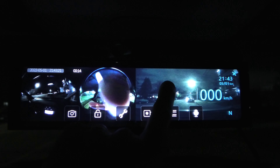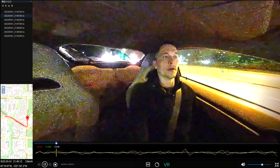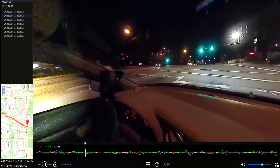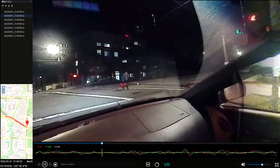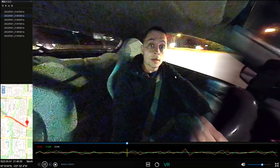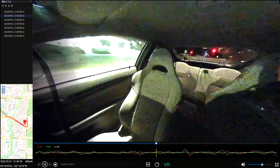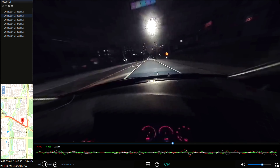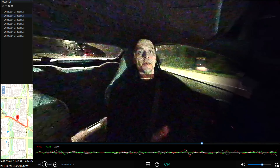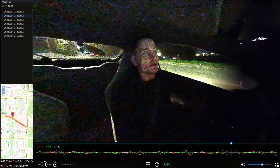Right now we will go for a drive to show how the cameras record at night. I'll show you that you can view everything inside and around the vehicle. This mirror doesn't come with infrared cameras, but even without them you can still see what's going on inside the vehicle, so I don't think it will be a problem.